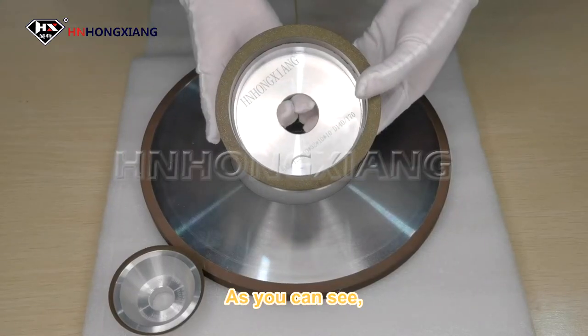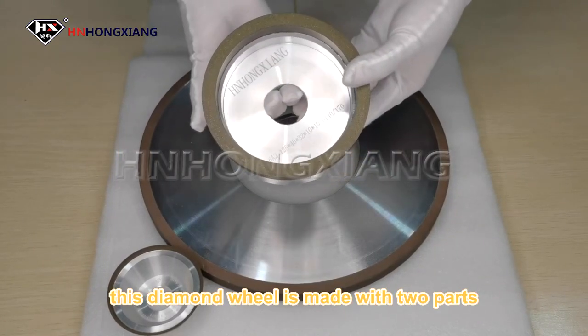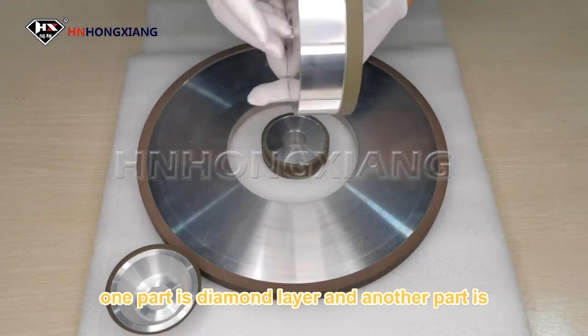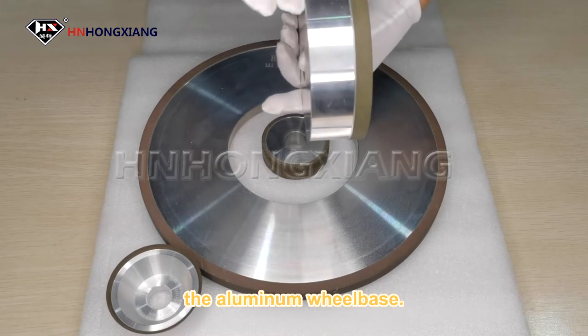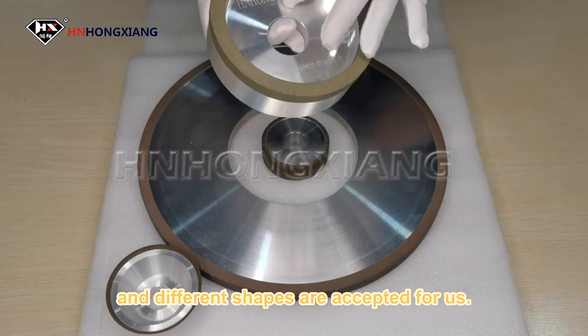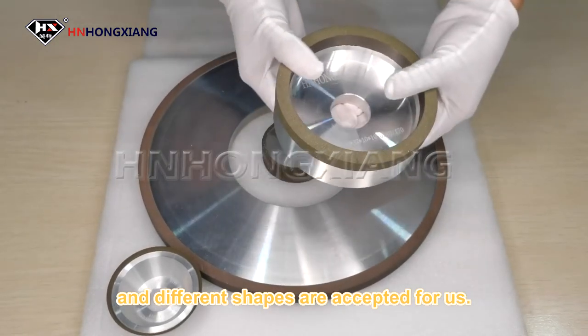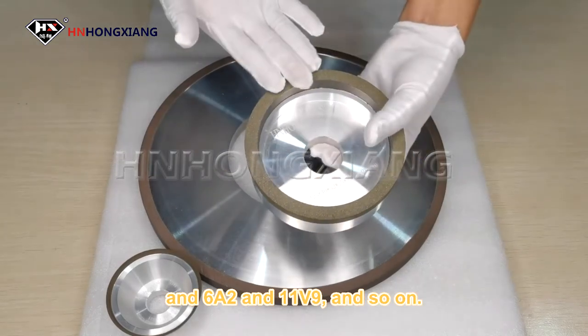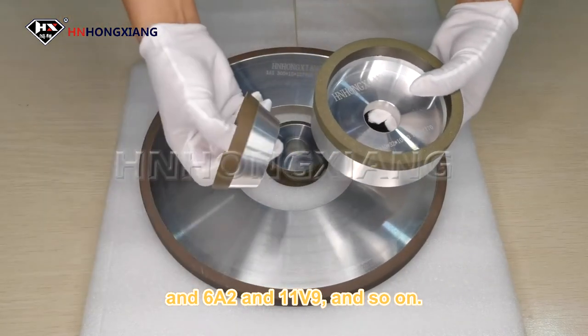As you can see, this diamond wheel is made with two parts. One part is the diamond layer and another part is the aluminum wheel base. It is very resistant, and different shapes are all accepted for us. For example, this is 1A1, 6A2, 11A9, and so on.